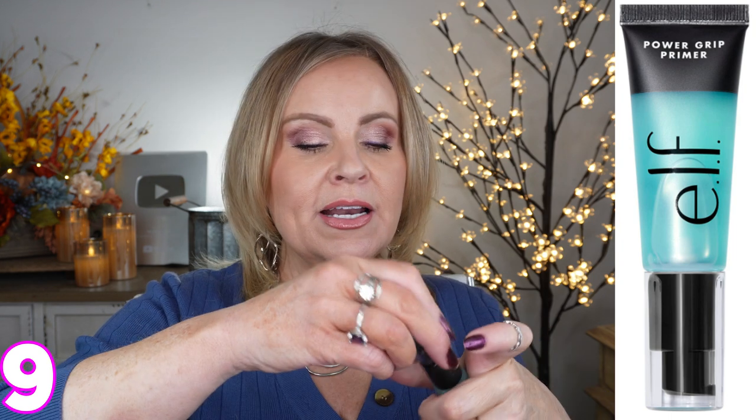The e.l.f. Power Grip Primer — if you don't like the feel of thick silicones, you might really like this one. It has the added benefit of being very gripping to your foundation, so it creates a barrier and smoothness but also holds on to your foundation throughout the day. It feels sticky when you first put it on — I felt like I was going to go insane the first time — but within a few minutes it dries down and feels silky too. This works across the board for oily, combo, even dry skin, and you'll really appreciate it if you have problems keeping your foundation on your face.